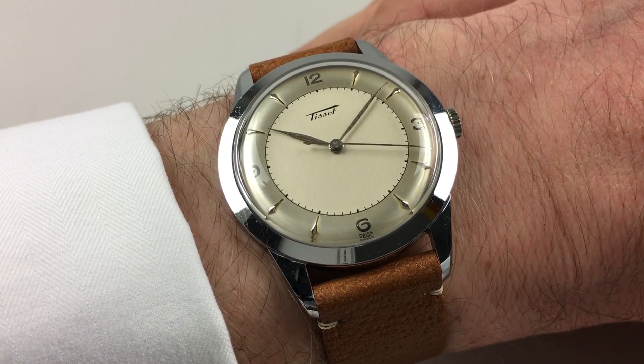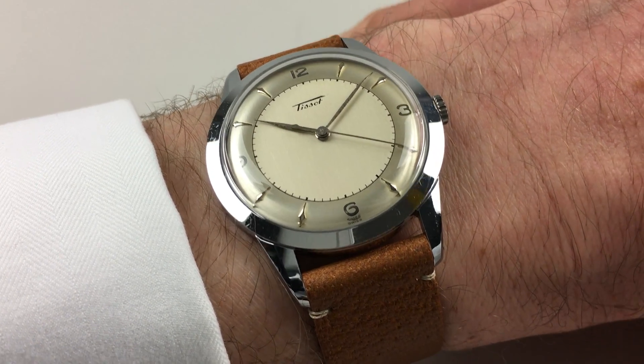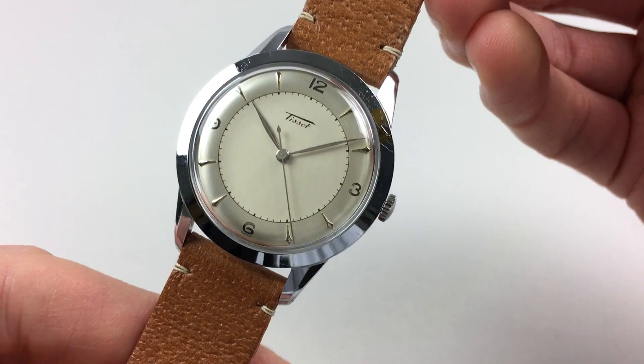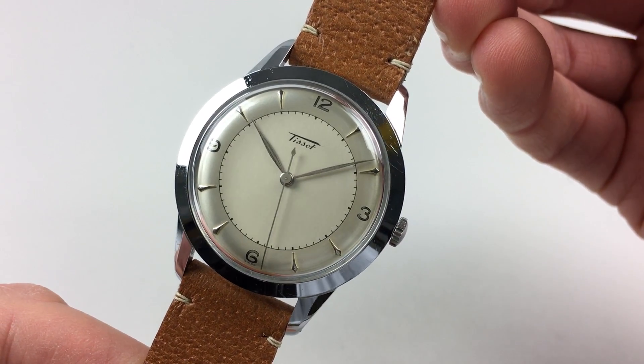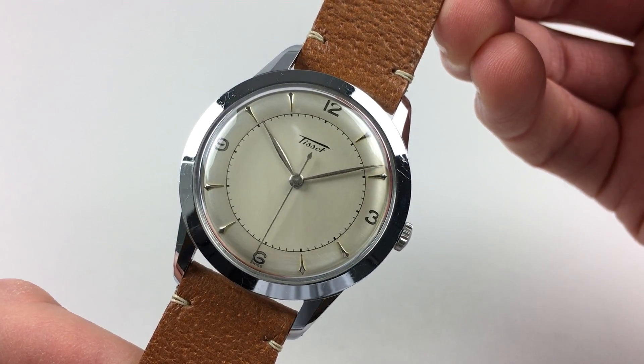This oversized Tito wristwatch dates to circa 1957. The watch has a fantastic two-tone silver dial with raised baton indexes and silver foiled Arabic numerals at the quarter markers.